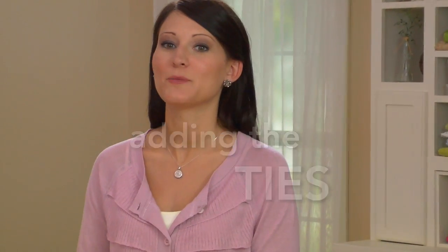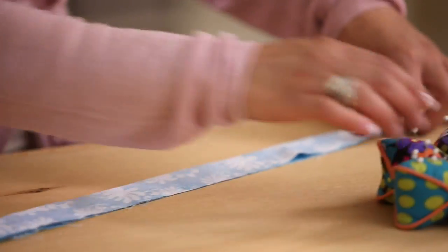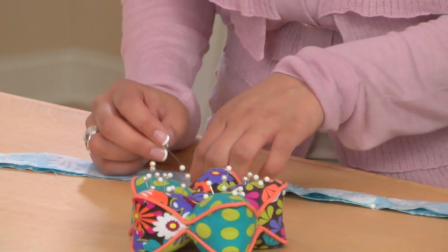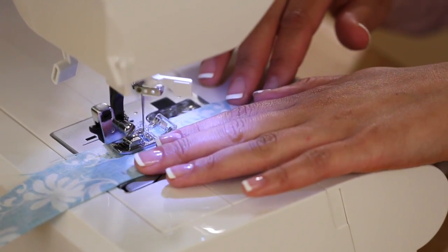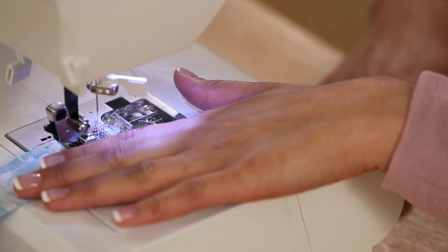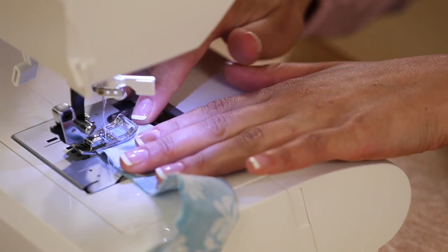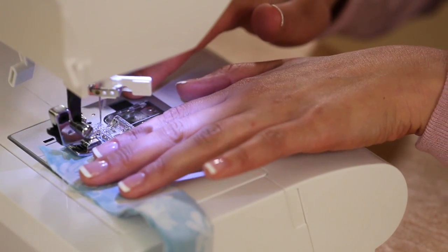The last step is to make the ties. Fold them in half, lengthwise right sides together, and pin. Stitch along the long side. At the end, pivot and turn, and continue on to one short side. Repeat this for all the ties. Turn them all right side out and press.